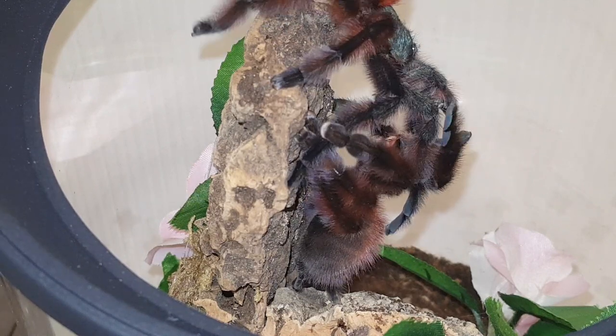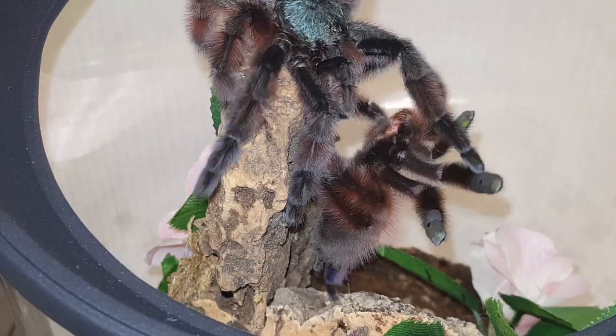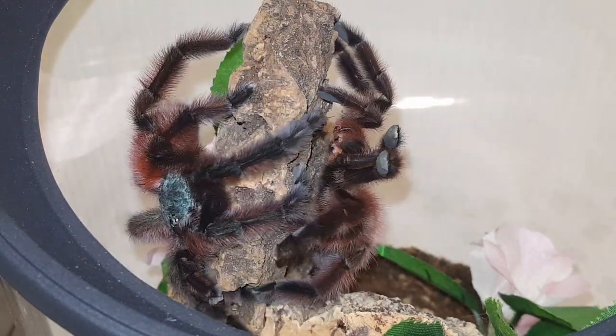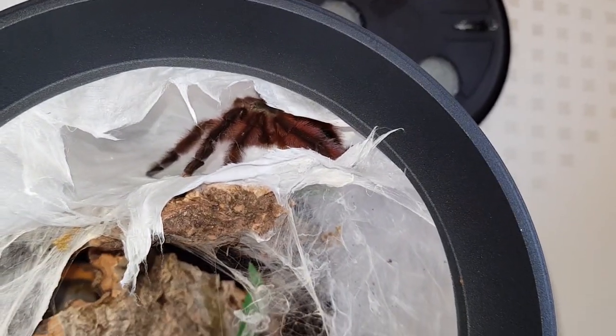At this stage I think he realized his tanks were empty and he needed to go away and recuperate. They can do that - they'll go away, build another sperm web, top back up, and they'll be ready to go.